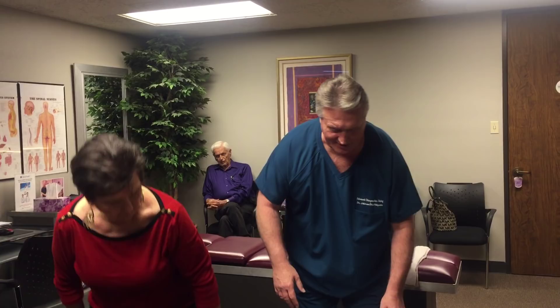We're here changing lives one spine at a time at Advanced Chiropractic Relief. If you want to find out more about us, you can look us up at advancedhoustonchiropractor.com.